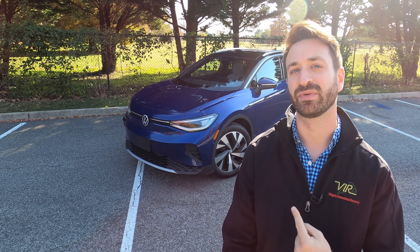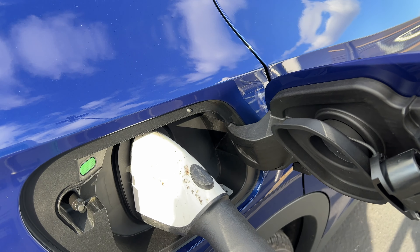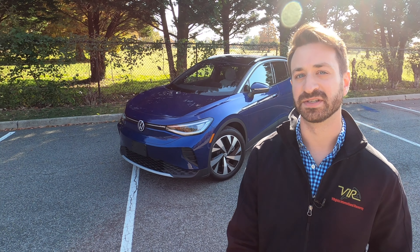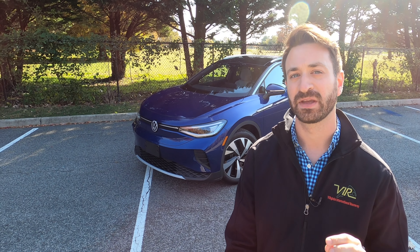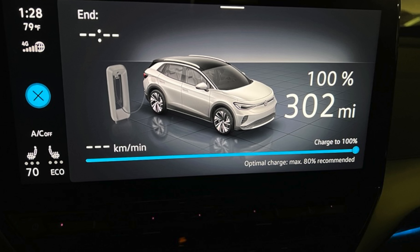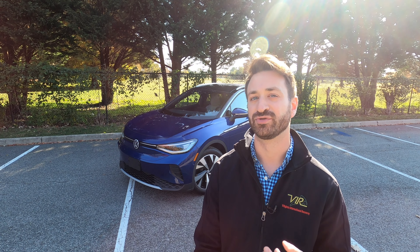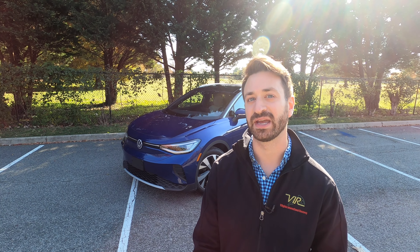Volkswagen rates the ID4 rear-wheel drive at 260 miles of range with an 82 kilowatt-hour battery pack. If you get the all-wheel drive, that figure drops by just a hair, but 260 miles is the rated figure for this car. When it was first delivered to me, it showed over 300 miles of range — I suspect someone had charged it all the way up, reset all the trip computers, and driven very carefully, because the car is not rated for that sort of range.